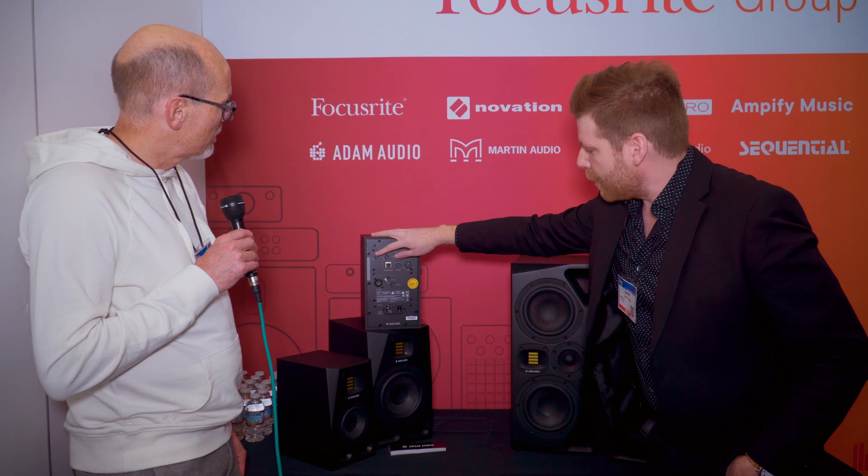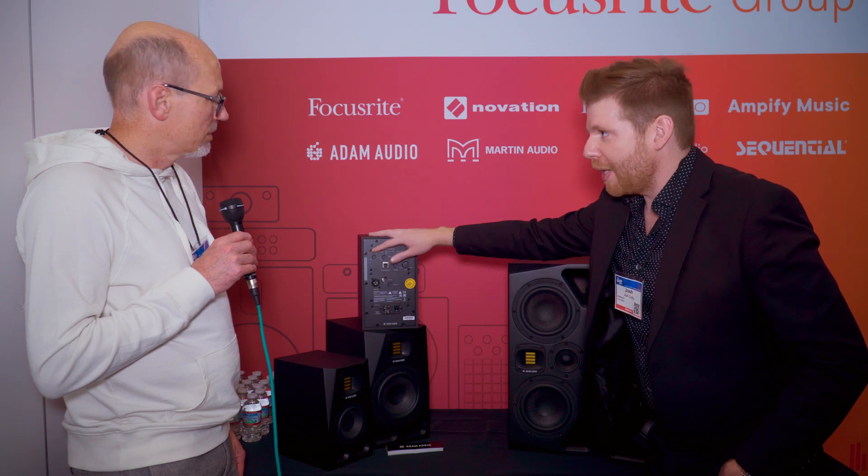These monitors do have DSP built in — that's another new feature compared to the old AX series, which was very analog-based. The DSP allows you to do multiple things. They have new room adaptation controls on the back: bass, desk, presence, and treble. The desk control is particularly useful — when monitors are on a desk you always get a bump at around 150 hertz, and you can cut that. The presence control gives a little extra definition in the upper mids. It's like a halfway house between really complicated room correction and basic EQ.